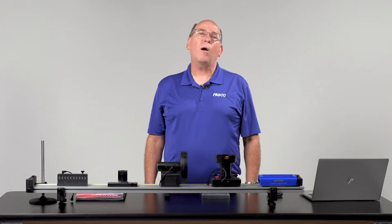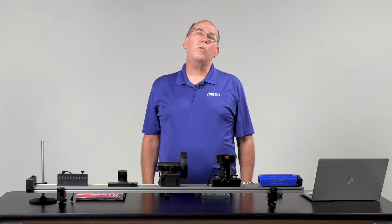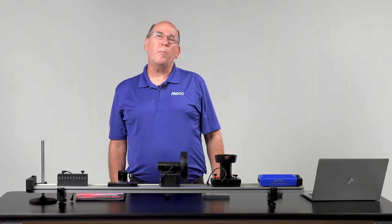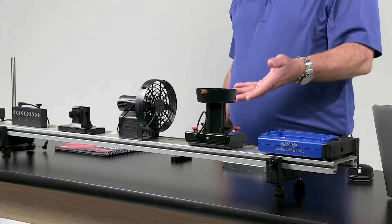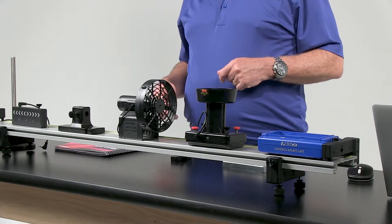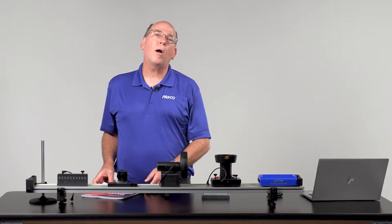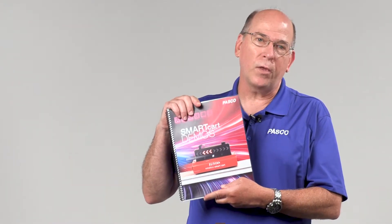The new PASCO Smart Cart Demo Kit doesn't just help you do demos, it includes the resources you need to do demos right. The most important part of the Smart Cart Demo Kit isn't the included Smart Cart, the Smart Cart Ballistic Cart Accessory, the Smart Fan Accessory, the Smart Cart Rod Stand Adapter, or even the amazing Smart Cart Vector Display. The most important part is the Smart Cart demonstration manual that comes with each kit.